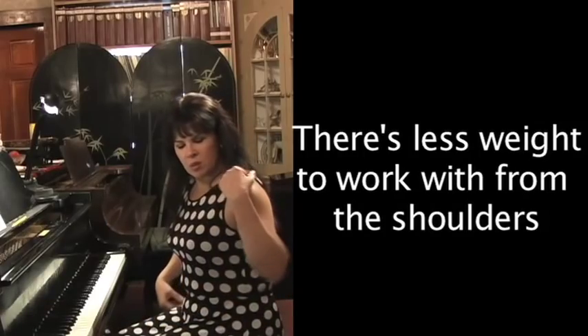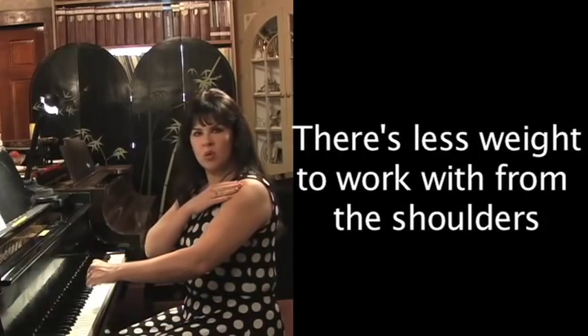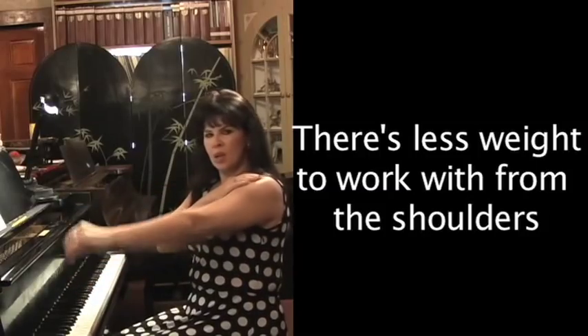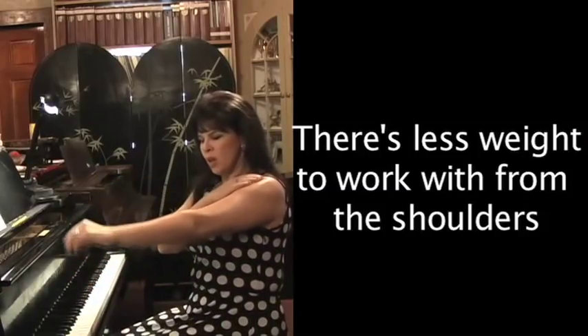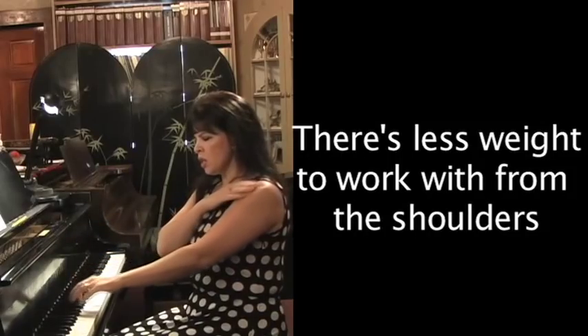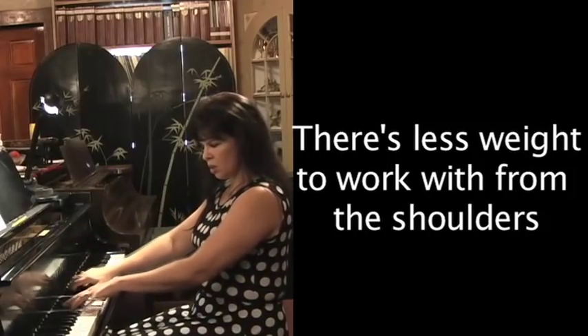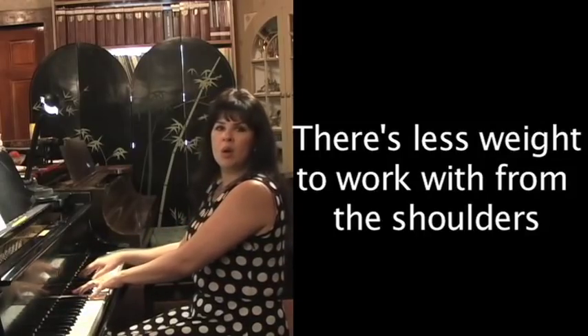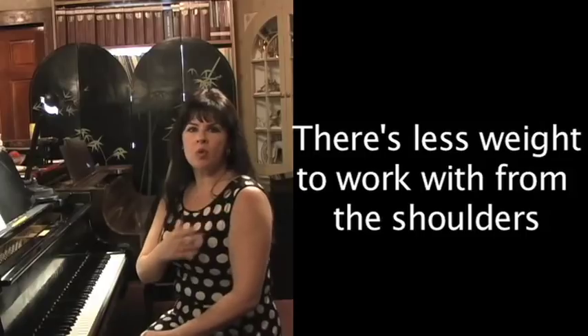The next pivot point would be your shoulders. If you move from your shoulder and go as fast as you can, you'll see you can't go very fast from your shoulders. So this would also be for some chords, but it wouldn't be quite as loud or powerful.